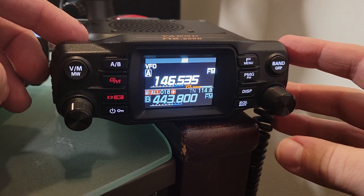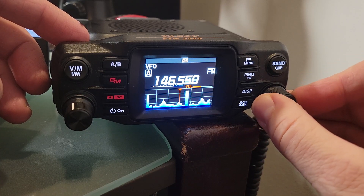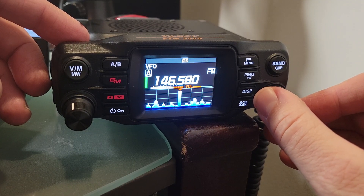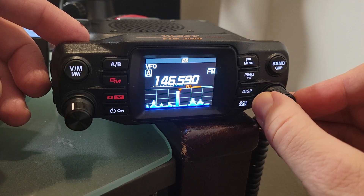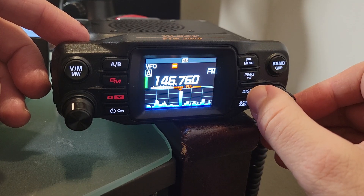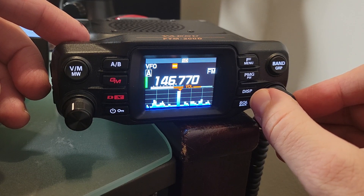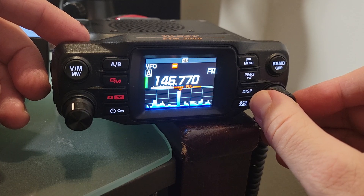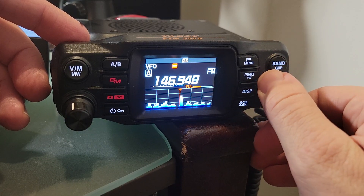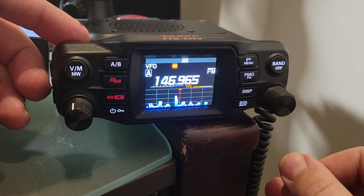We're in VFO mode here and you can see a real-time display. For whatever reason, there's a high noise floor on some of these frequencies but nothing actually happening. You can look right where activity appears and tune yourself to listen without having to do a scan where you're just seeing numbers fly by. You can visually check to see if something is going on and take a listen.